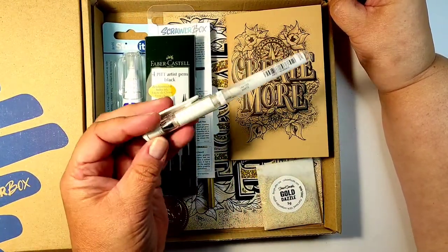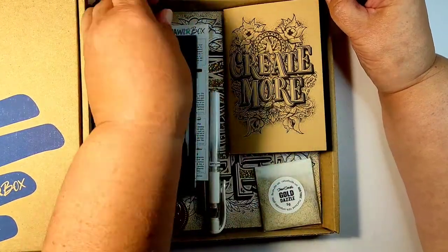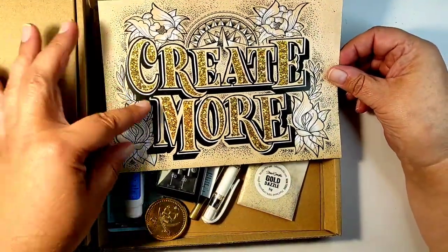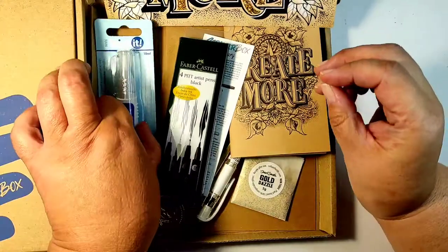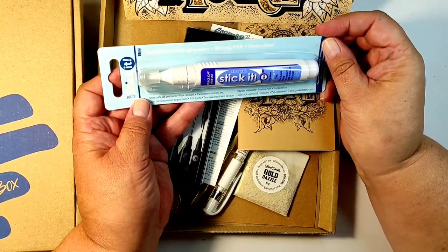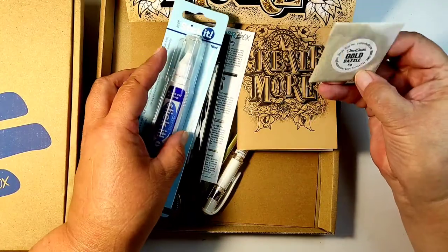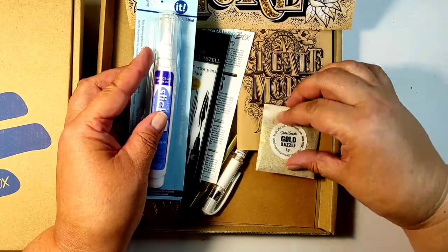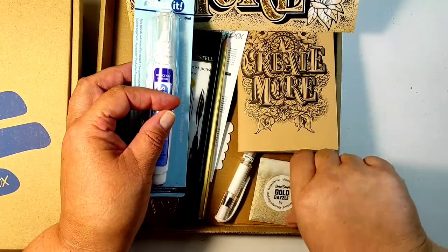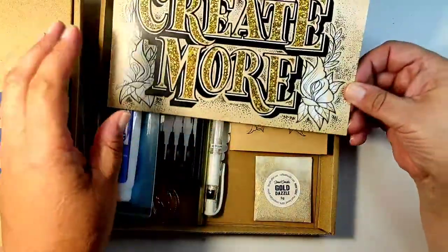This first sale box is a mixed-media box. There is a white gel pen - we love those to make highlights on our art journal pages. You can see what the artist created: there is white, there is black, and there is even some glitter. So there is a glue pen and a packet of glitter. This is a mixed-media box, and sometimes it turns out you get more mixed-media oriented boxes. I am very happy with this box even though it is an old box from last year.